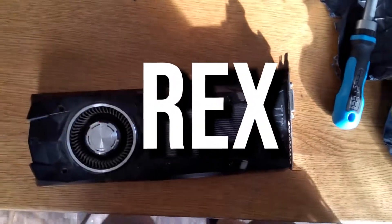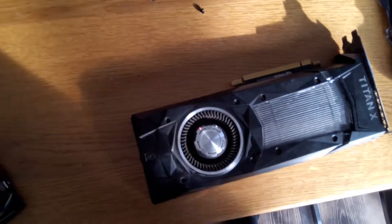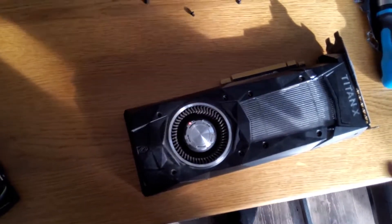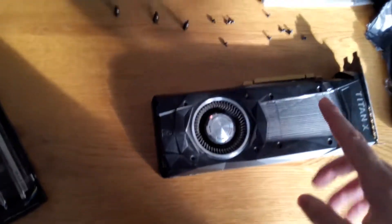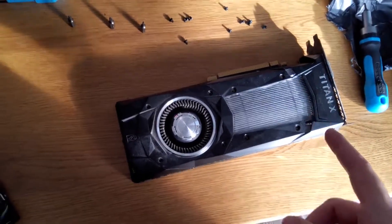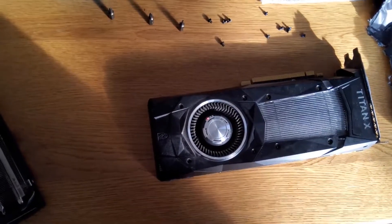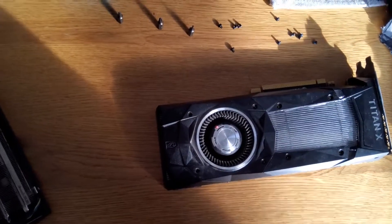Hey, what's up guys, Rex here and welcome to this new video. Today I'm going to do something a little different because this is my graphics card — it's a Titan X Pascal, a 2016 graphics card, and it has been an honor having it in my system. It was really nice and it didn't really have any problems except for one thing.